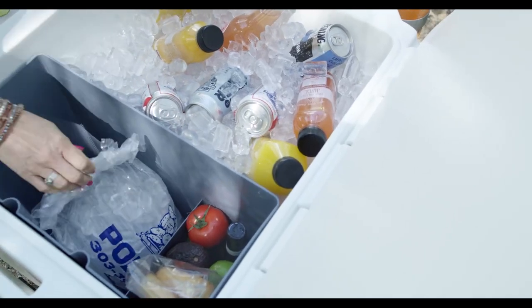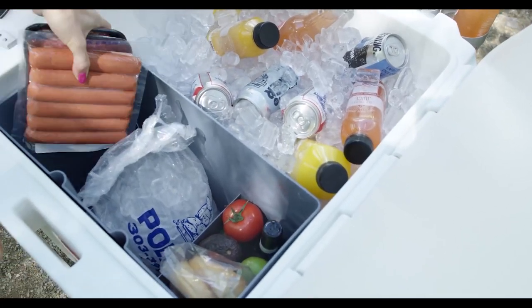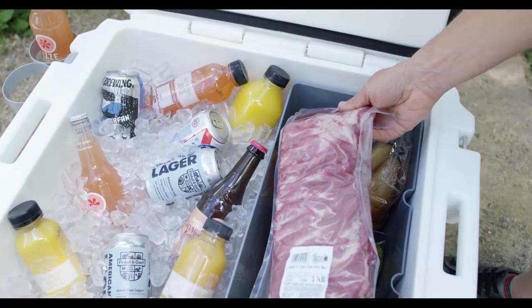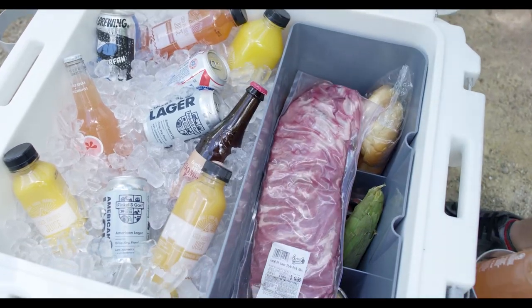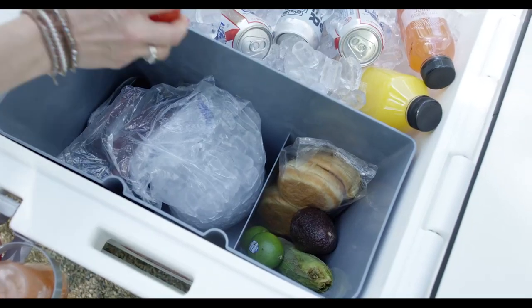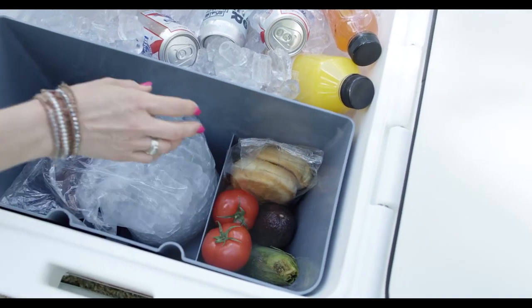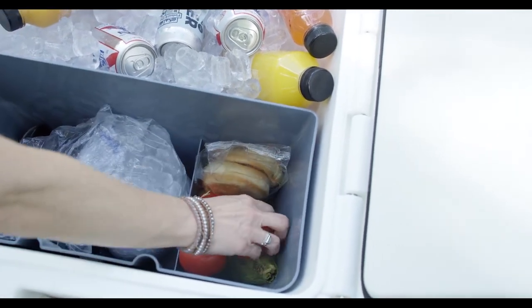A stepped floor design guides melting ice around the storage bin and maintains temperatures within the bin below 36 degrees for seven days or longer depending on use. Separate watertight compartments give you the versatility to store your favorite grill and picnic foods within FDA regulated food safety temperatures.